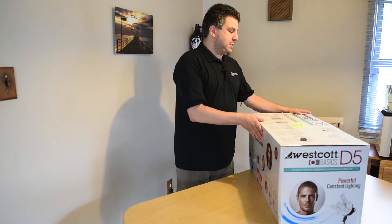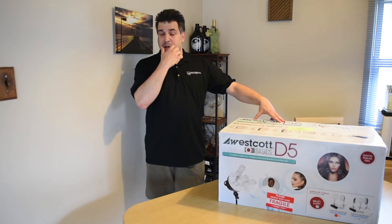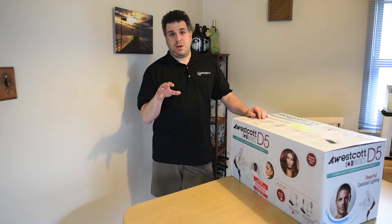This is what we're unboxing — it's the Westcott D5 light kit. It is a constant light; it's always on. It's not like a flash like I normally would use for all my shoots.